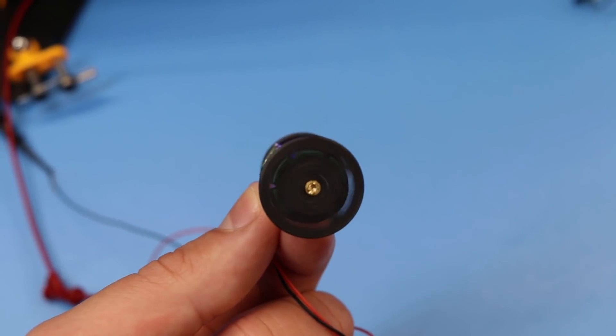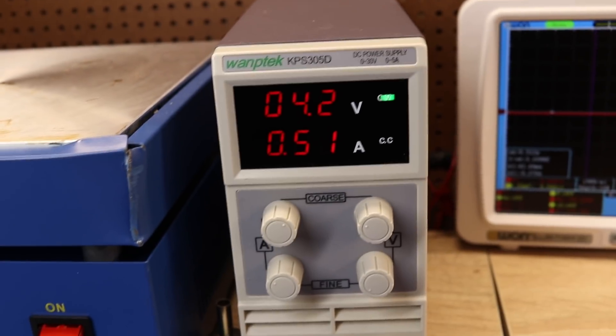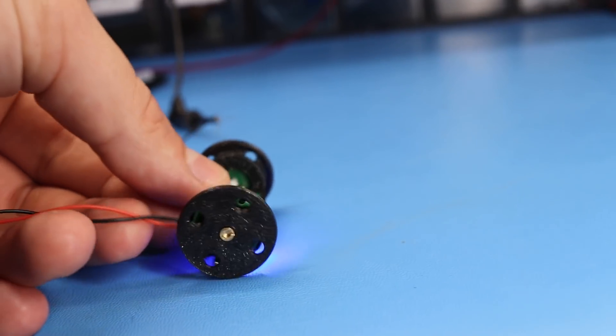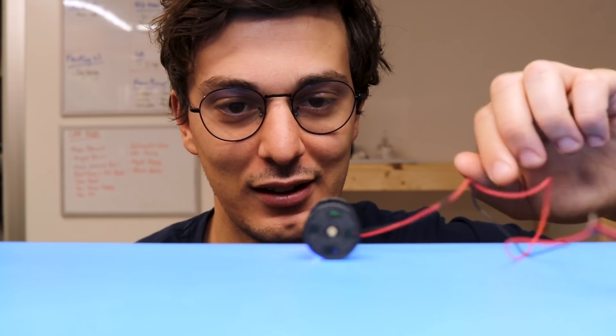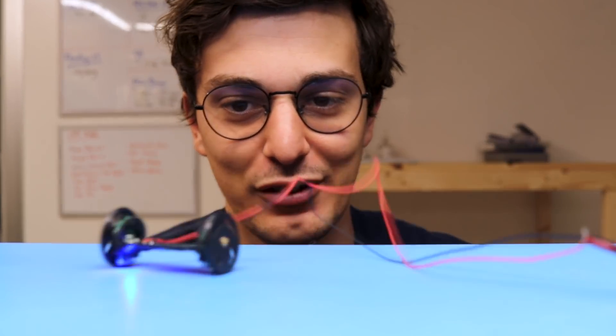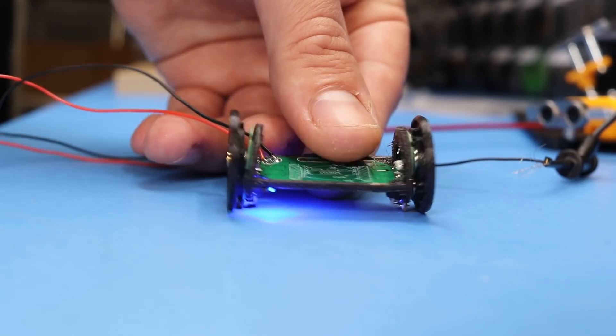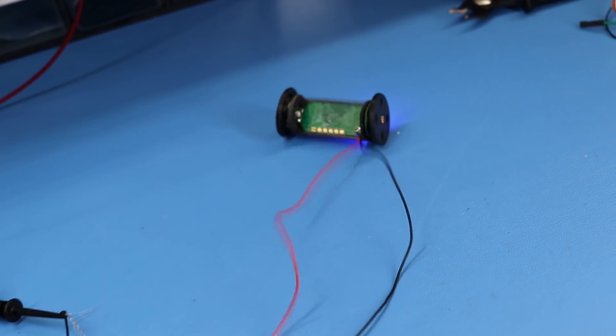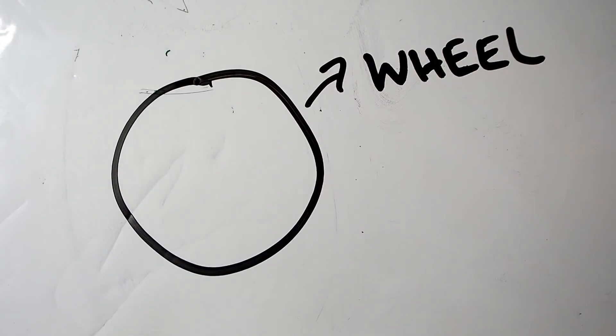Time for the first test. The voltage is at 4.2 volts. We're going to start with a wire test, excluding the battery. It's kind of doing it — the PCB kind of wants to turn, so I think the battery might help us. The small one-cell LiPo should be enough to power the robot.